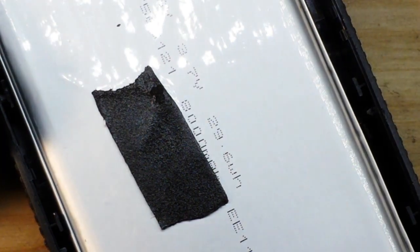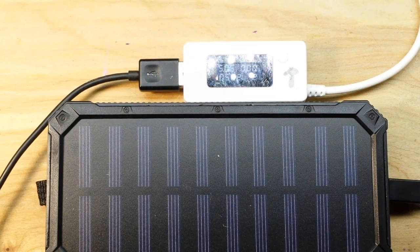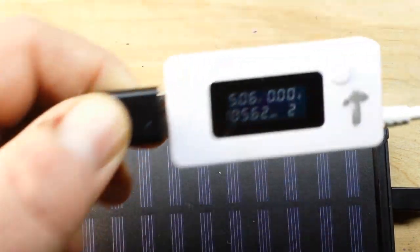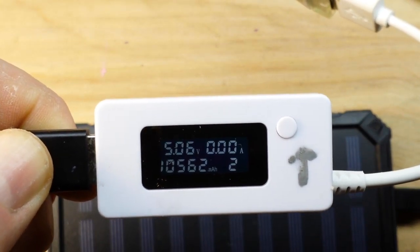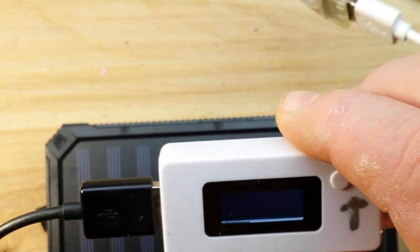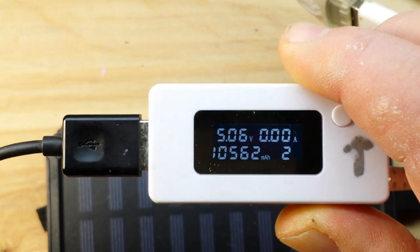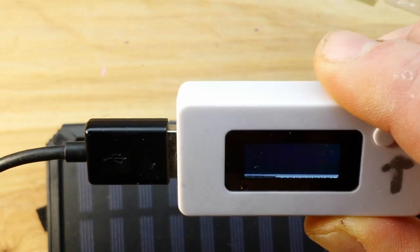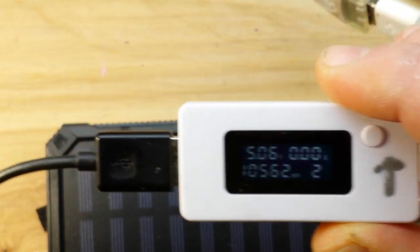So it says 8,000 but we're getting less than half. I'm going to charge it up one more time and see how much of a charge it takes. I left it charging all night, and here we are with a new total: 10,562 milliamp hours. Now, I didn't clear the old reading of 3,660, so that leaves us with 6,902 milliamp hours, which is about 80% of 8,000. So that is considerably better than I had originally thought.